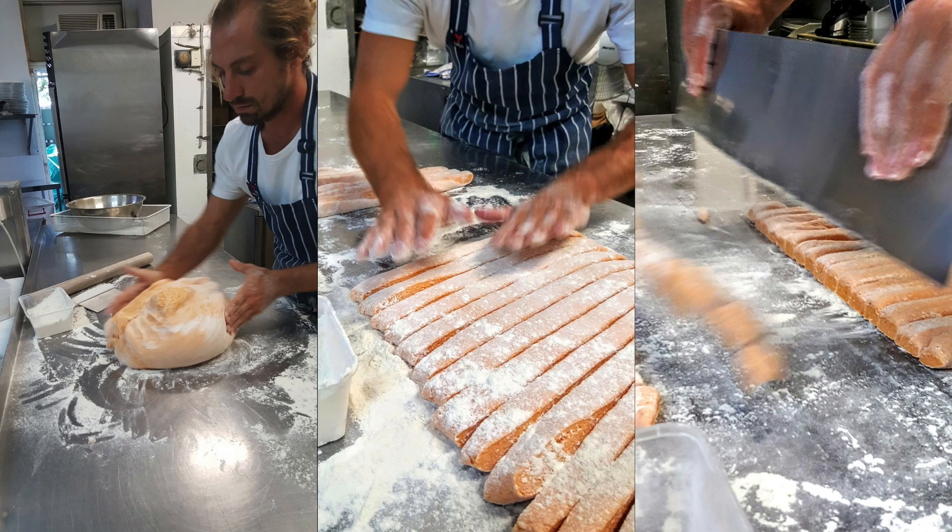You have to make it into a dough, and then roll them out and cut them into small pieces. And then you have to cook them again. So that's making gnocchi.